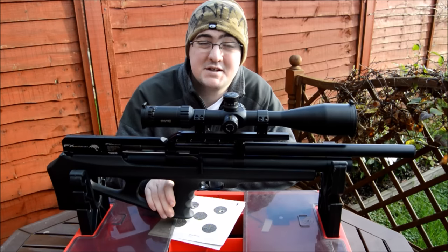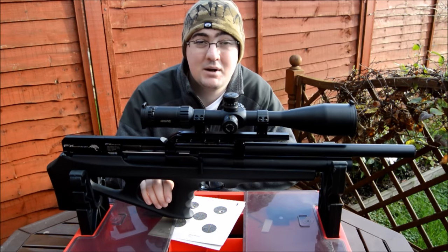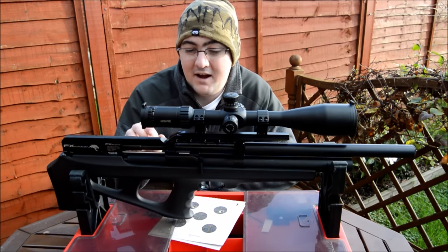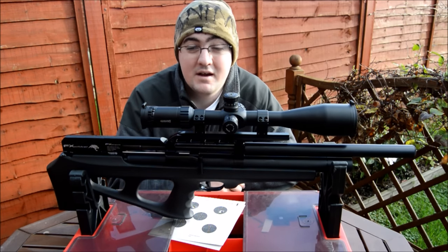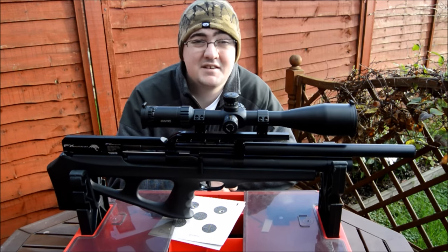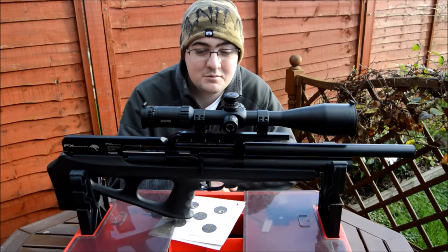This was very kindly loaned to us by Damien from Pools of Trigger down in Plymouth, so thank you for that. We've had the joy this morning of just getting out with Chris, who's stood behind the camera, testing it, shooting it, and having an absolute blast.